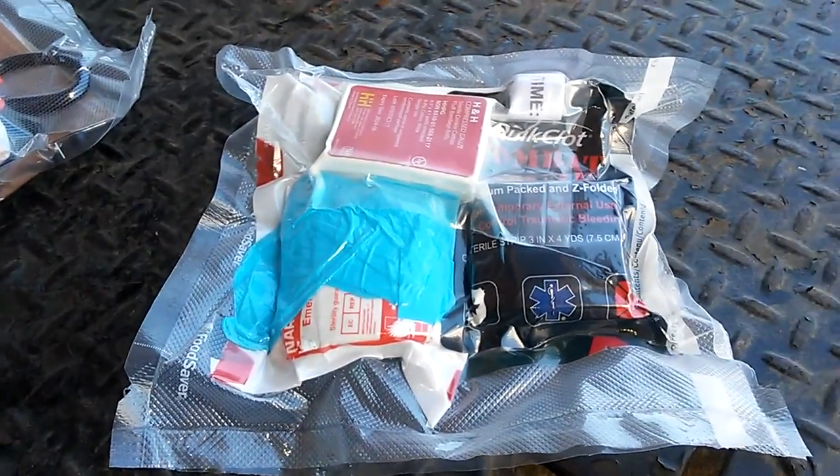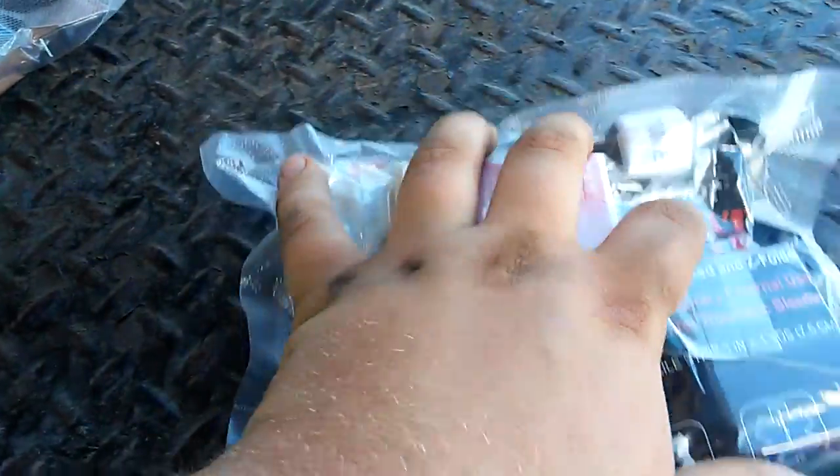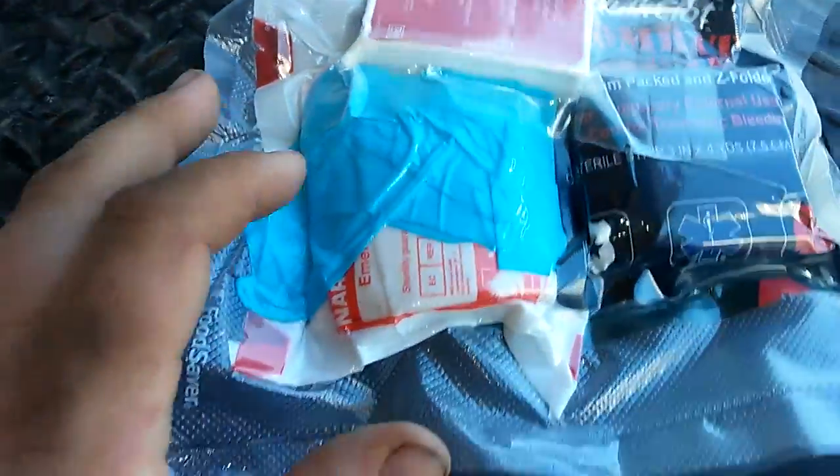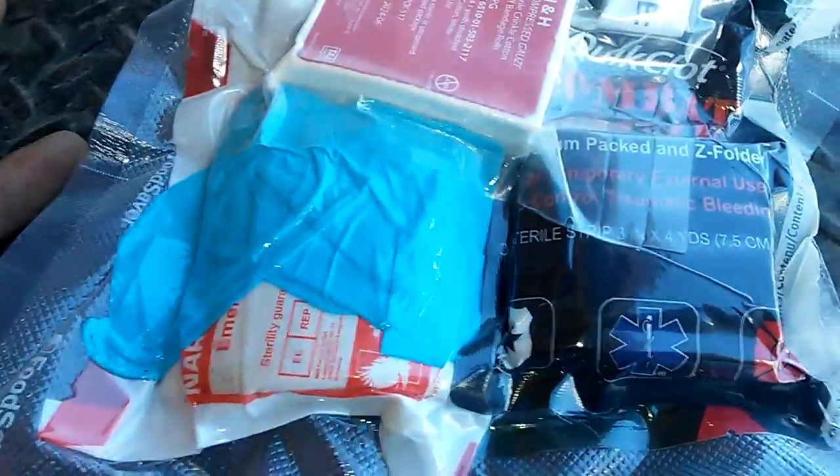A while back I told everybody that my shit got stolen. I lost a lot of my old trauma equipment — quick clot, hemostatic, some tourniquets, the whole nine yards. I decided I couldn't find anything I like, so I made my own.